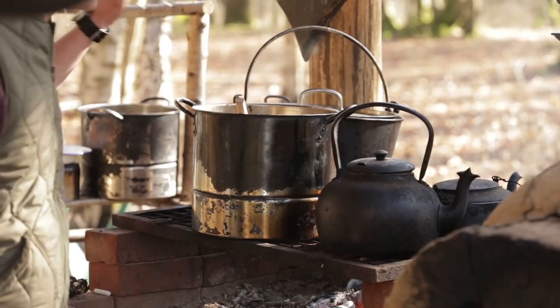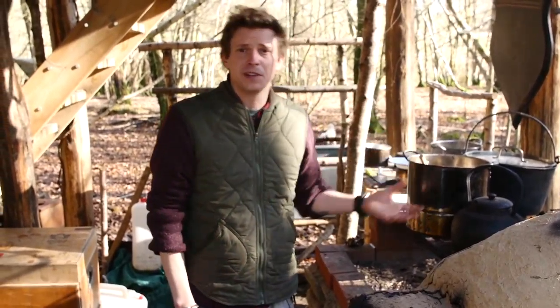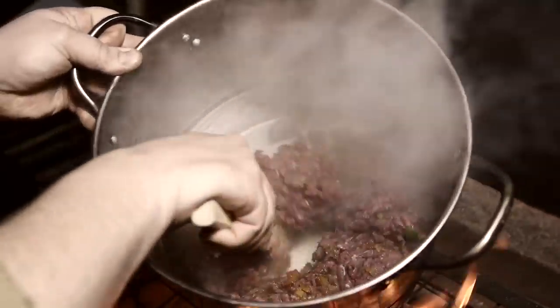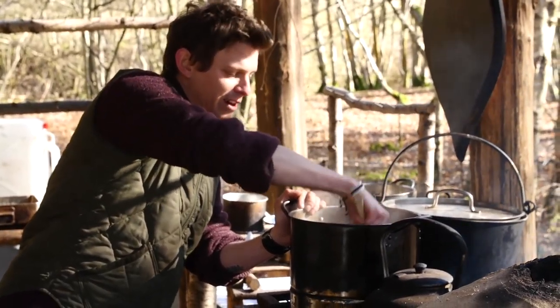So now we're going to get the venison chilli finished off. This is something that Dougie put together last night - he just sweated off some onions and peppers, added in some minced venison, kidney beans, a bit of spice, and then we've just cooked it long and slow. We're just reheating it, ready to go.